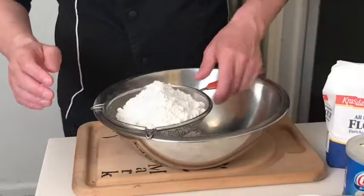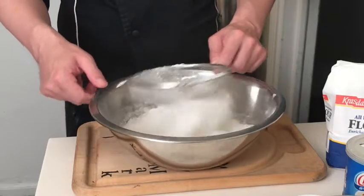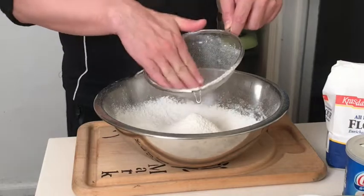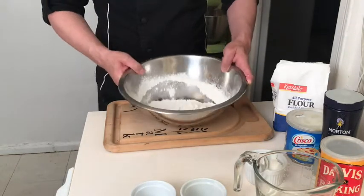I've added the salt as well, and I'm just going to sift those together. All three of those components are going to get gently aerated and put into the bowl together. You can get rid of any lumps — sometimes you get some at the end, just press those through and you're done. Now you've got your dry ingredients all in the bowl.